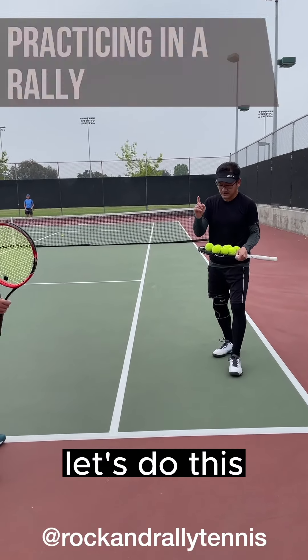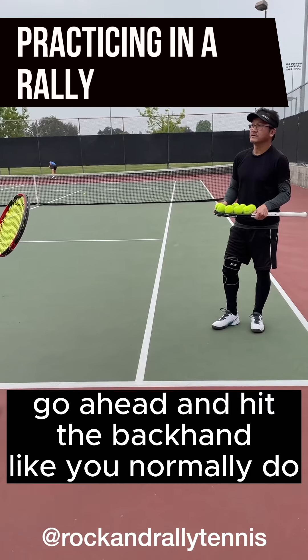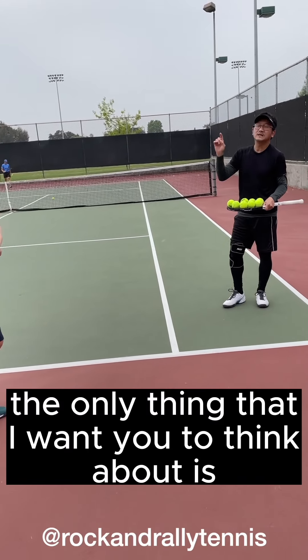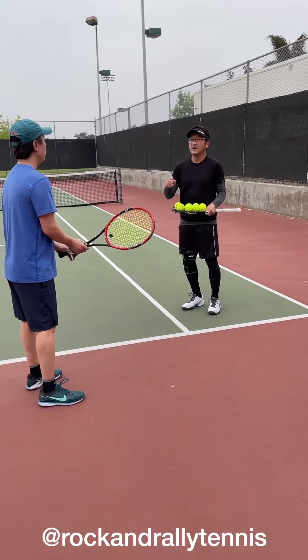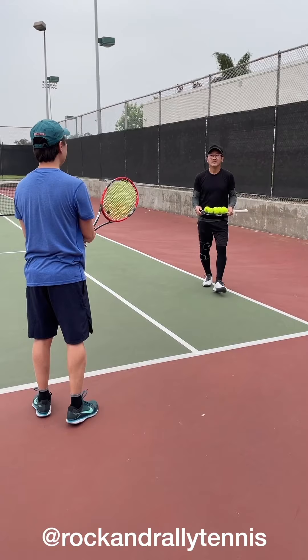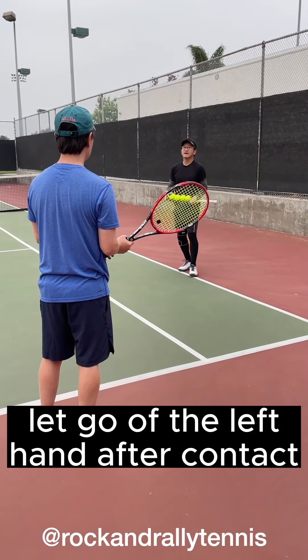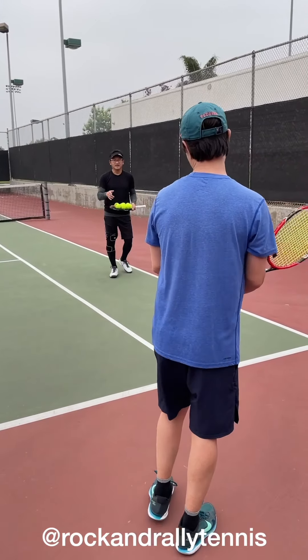Number one, you've got to get to the ball. But let's do this — go ahead and hit the backhand like you normally do. Don't worry about anything else. The only thing I want you to think about is on your finish, let go of the left hand after contact.